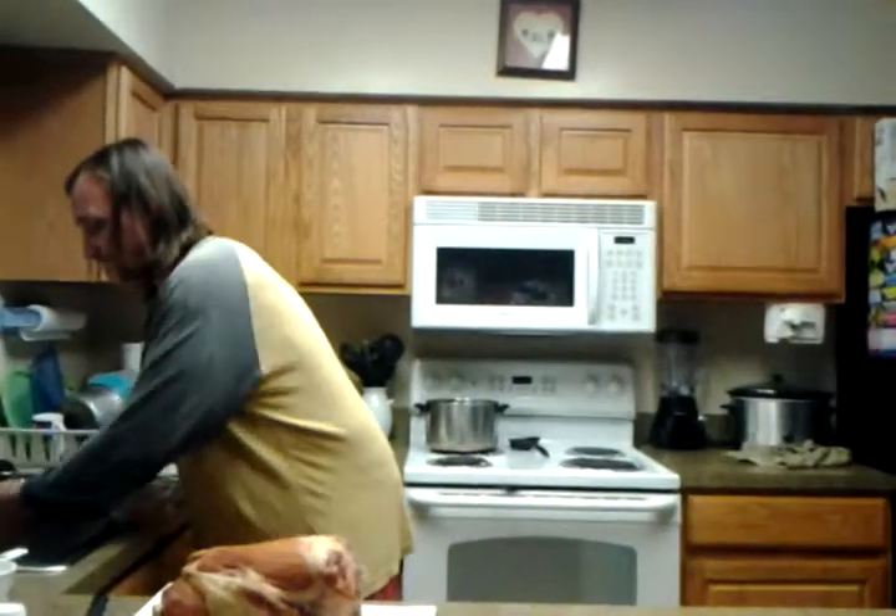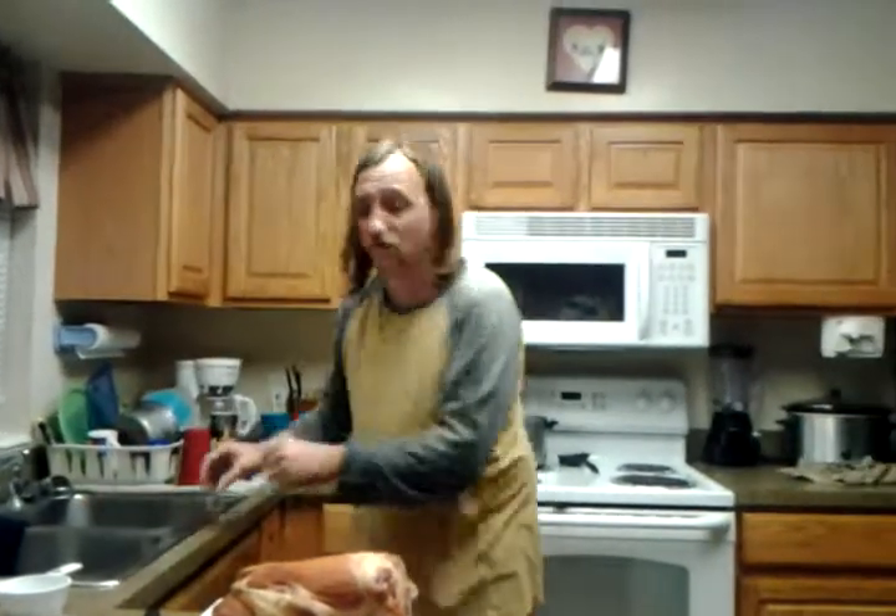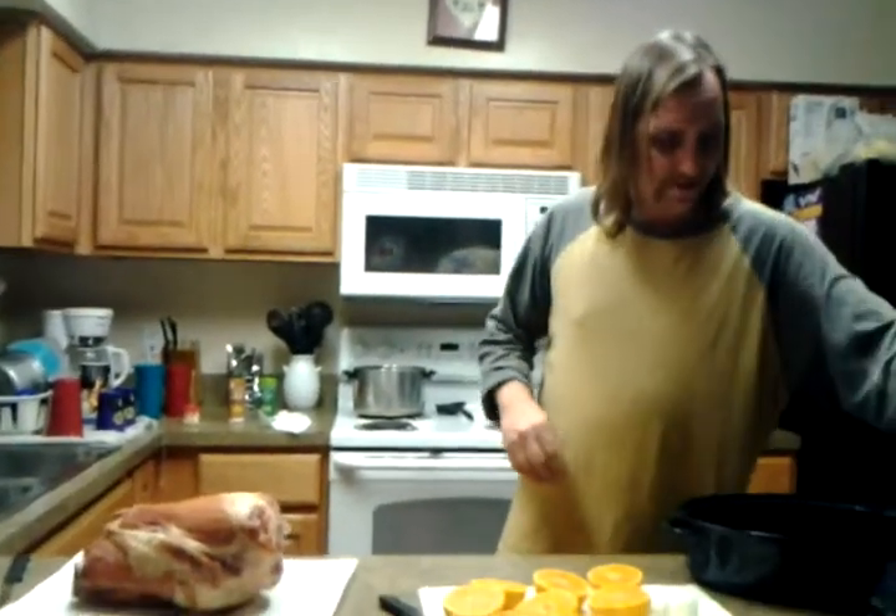A basic brine is nothing more than a salt water solution, but we're going to doctor it up a little. We're gonna use some orange juice, put some ginger in there, and some sugar.